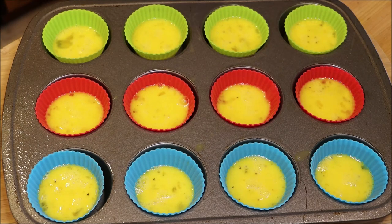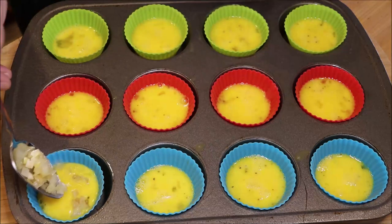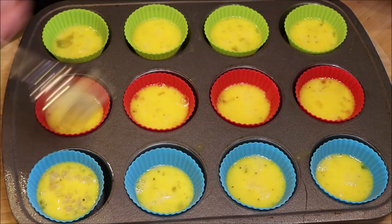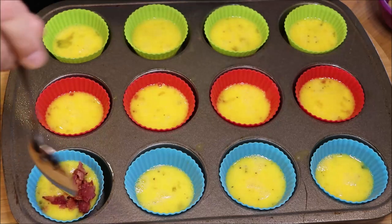I'm going to add in our toppings. I'm going to start with onion and bacon — just going to put some in there. And the best part is you can do all different combinations. Do some onion and bacon.